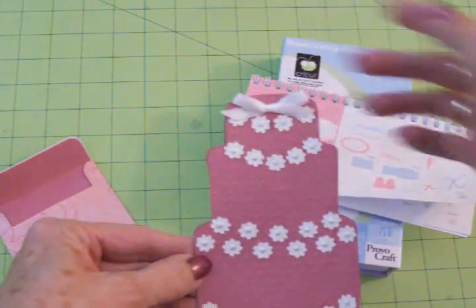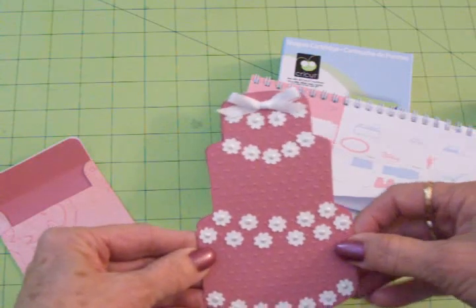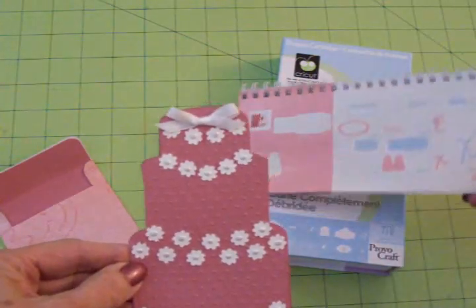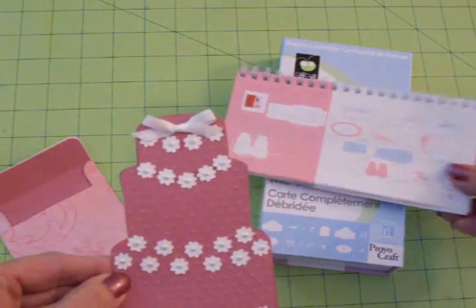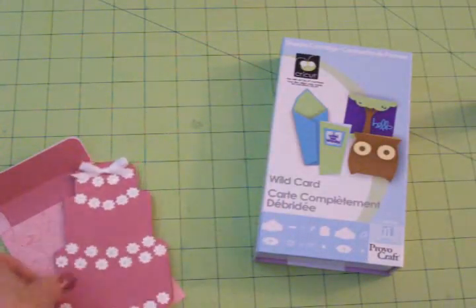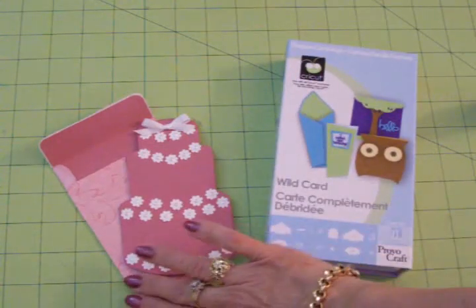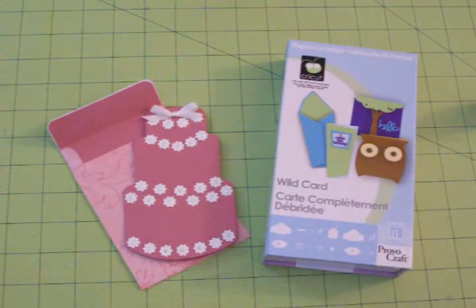Then I added a little white satin bow at the top. This is just a very quick and simple card that I found on page 63 in the Wild Card manual. I just wanted to give you a peek at it before I gave it to the young man at work. You guys have an awesome day and I'll see you again soon. Bye now.